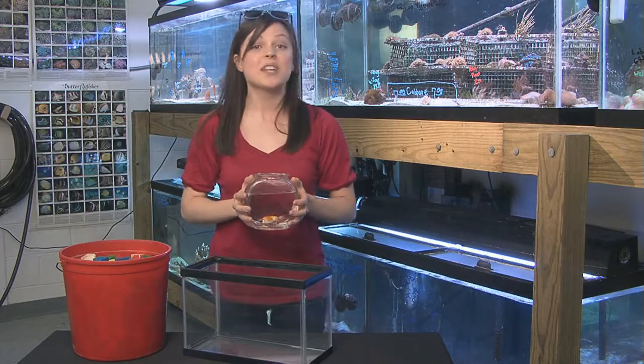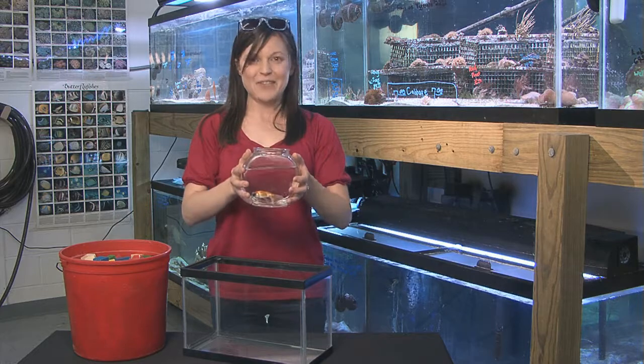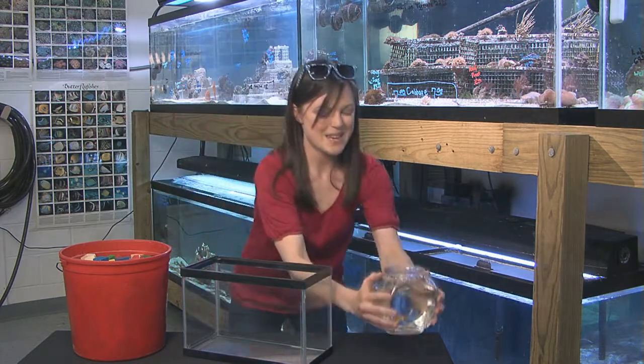Volume is the amount of space that a three-dimensional shape, like a fish tank, occupies. Wait here, Bubbles.